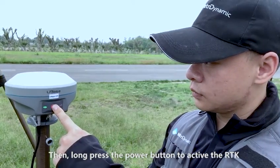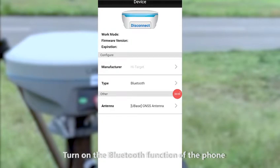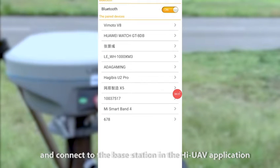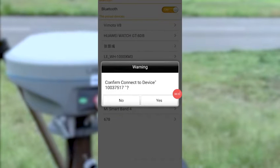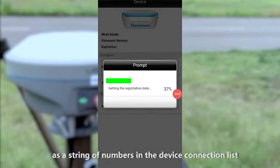Then, long press the power button to activate the RTK, turn on the Bluetooth function of the phone and connect to the base station in the Hi-UAV application. Make sure that the base station device is usually identified as the string of numbers in the device connection list.